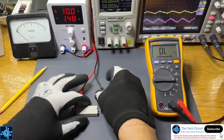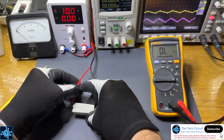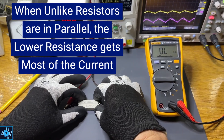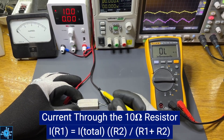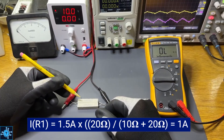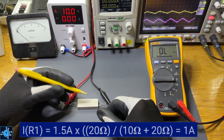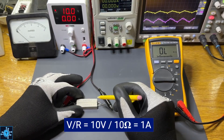Sometimes when you need to find the current through one of the resistors, you may know the total current coming into the parallel branch but not the voltage across it. The current through any given resistor is: I_R1 equals I_total times R2 divided by R1 plus R2. That's 1.5 amps times 20 ohms divided by 10 plus 20 ohms, which equals 1 amp. Although that formula can be used, it is easier to use simple Ohm's Law if you know the voltage — 10 volts divided by 10 ohms equals 1 amp.